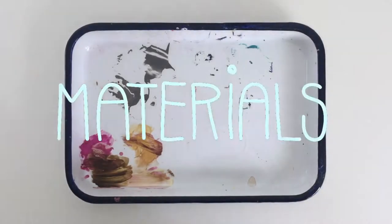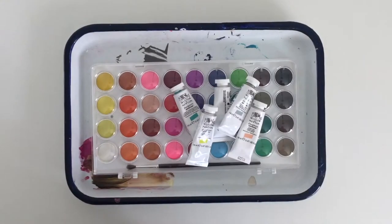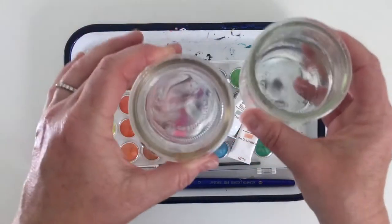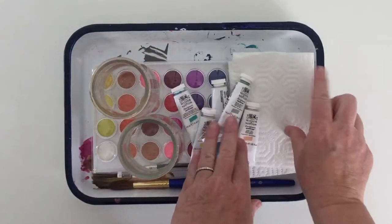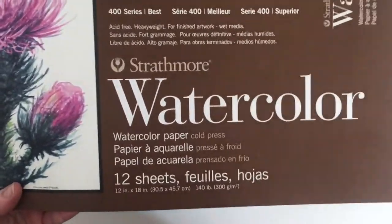Here is what you'll need: some watercolor paints — you can also use gouache if you have it — a paintbrush, a few pots of water, and I like to have a paper towel on hand to keep my brush clean. Also some permanent black markers, and of course watercolor paper.